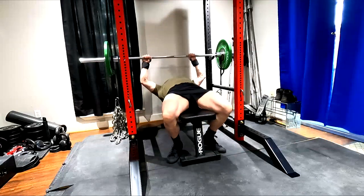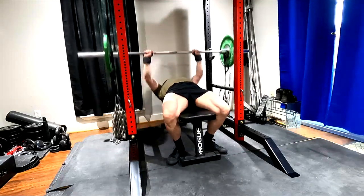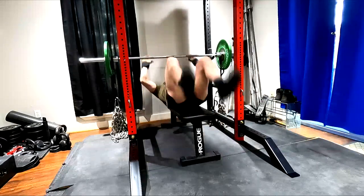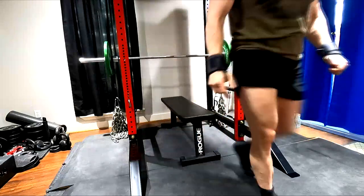Now, could you use chains to change things up? Could you do this to reduce overuse risk on an exercise you really like? The answer is yes, which leads us over to the point of max effort work.